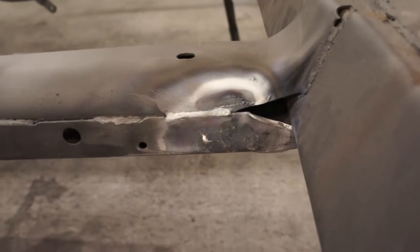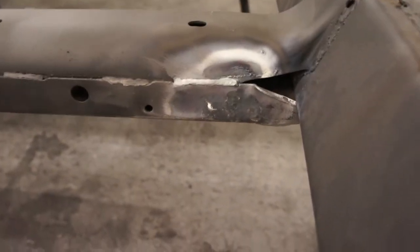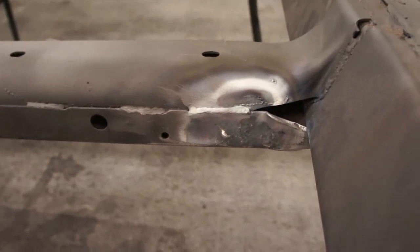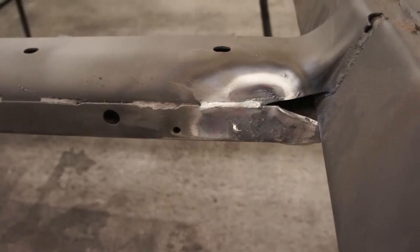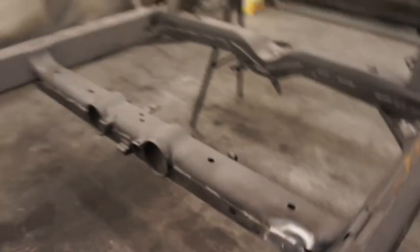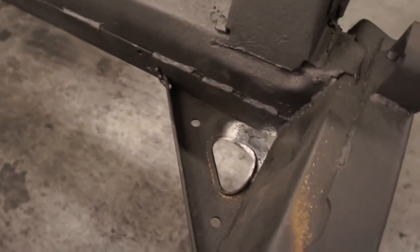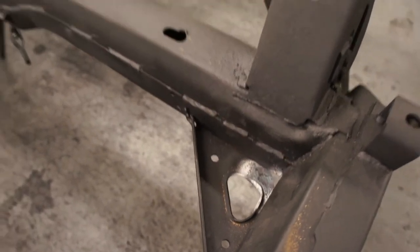This cross member had a real big dent in it, so we've warmed that up and pulled the dent out and then knocked it back. It's not perfect but it's certainly a lot nicer than it was. The only other thing we could have done was cut the cross member out, cut it into pieces, straightened it and then put it back in — it just seemed an awful lot of work for not much benefit. And there was a bit of a dinkle in this rear corner gusset and we've flattened that out as well.